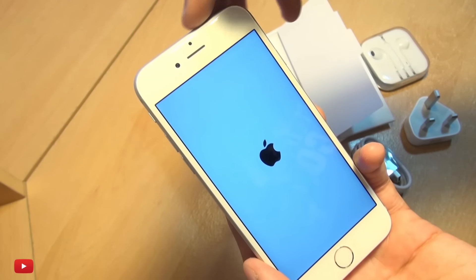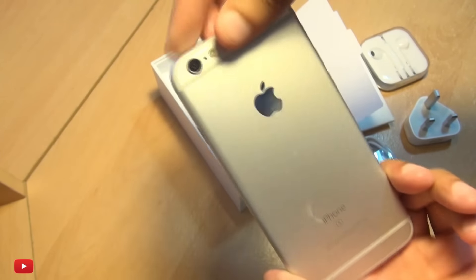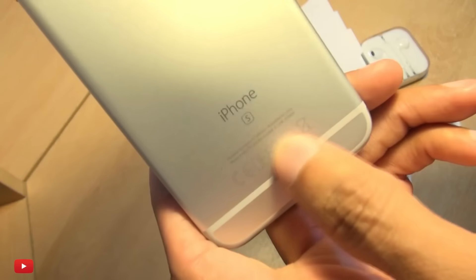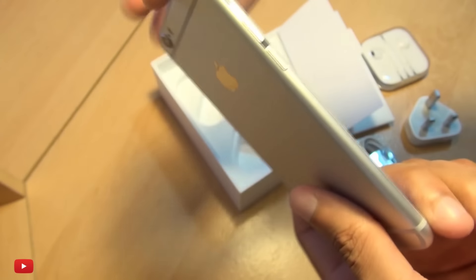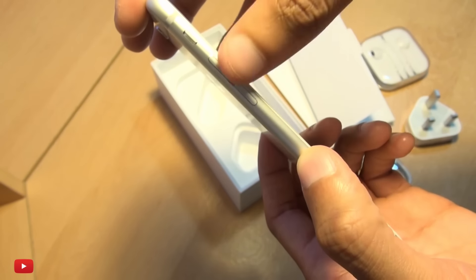You've got the 5 megapixel front-facing shooter, earpiece dead center, Touch ID sensor and home button down here. On the rear, there's a 12 megapixel rear-facing shooter with microphone, two-tone LED flash, Apple logo dead center, and the iPhone S logo down here. On the sides, you've got the mute/silent switch in exactly the same location as previous generations.